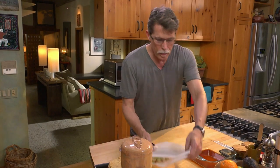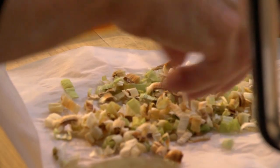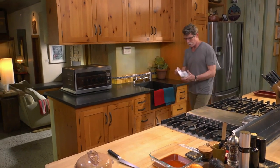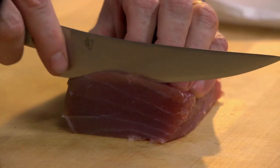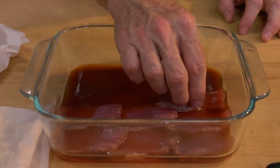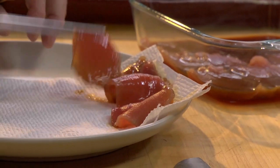Now they are beautifully crispy, and they're going to make the right textural element to put on top of these little tostadas. Now it's time to retrieve the beautiful tuna from the freezer and thinly slice it. Using a knife with a very sharp blade, thinly slice the tuna and add those slices to the soy-citrus marinade. The tuna needs to marinate for only a couple of minutes to firm up, then take it out and lay it onto paper towels.